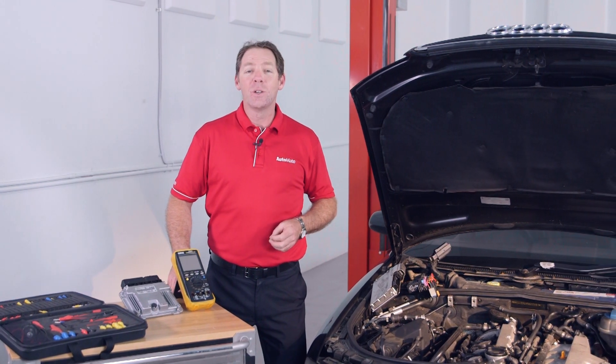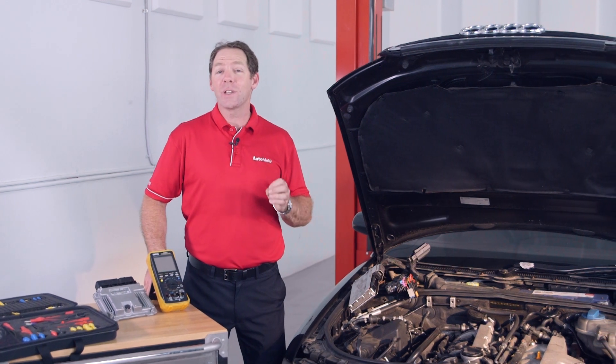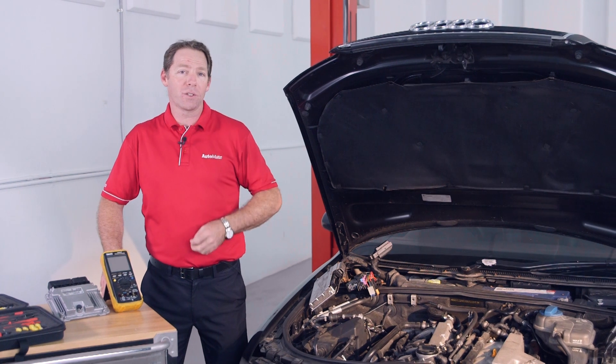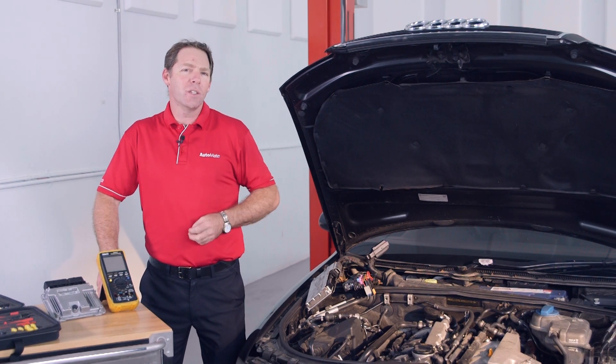Check out our latest module, where I'll show you a way to thoroughly test and confirm the integrity of control module power and ground circuits. Here's a quick teaser of what you'll learn.